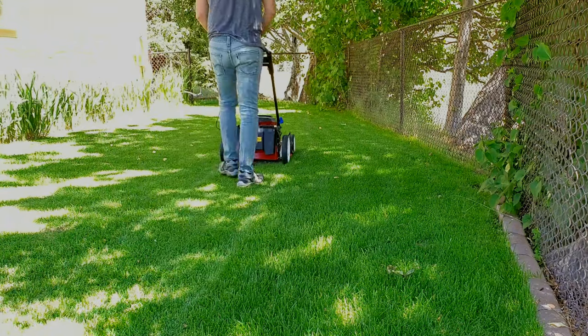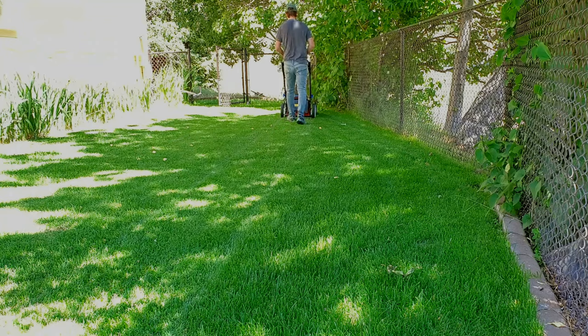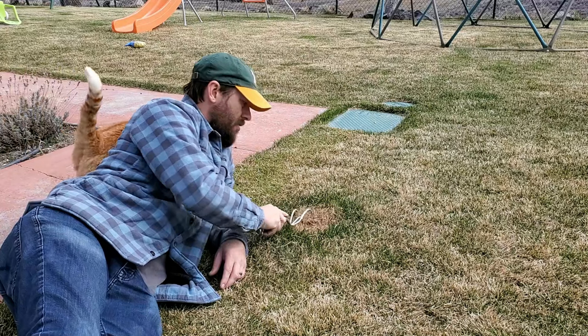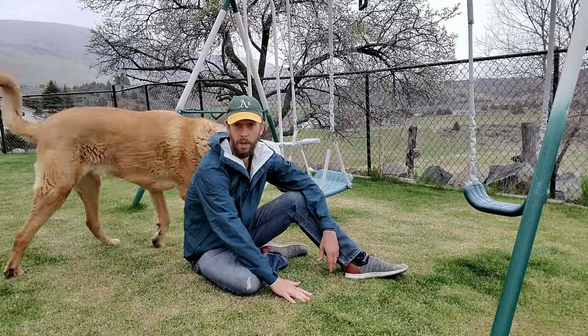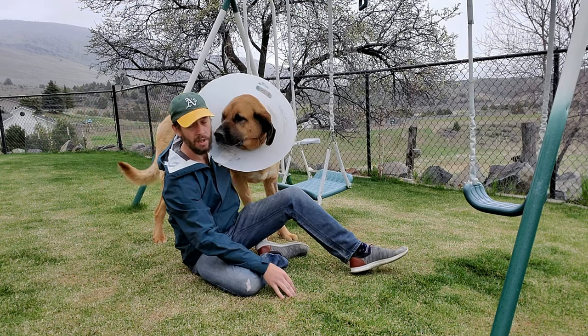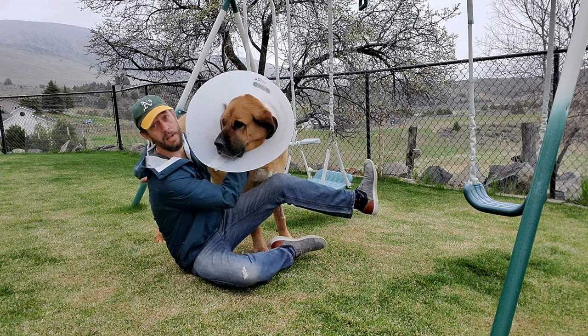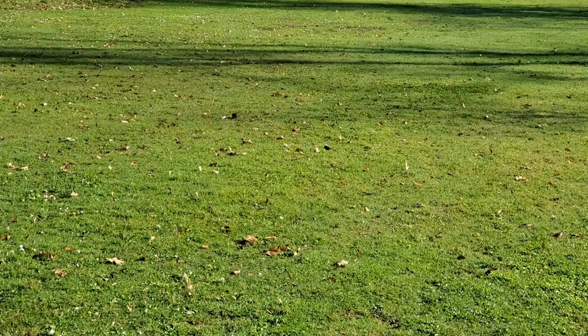For the vast majority of people growing any type of grass, no matter the location in the country, almost everybody is going to start seeing signs of their grass waking up in the month of March. The earliest people start seeing grass wake up is in February, and the latest it might start is somewhere around the 1st of April. March is usually a pretty good ballpark estimate as to when you should start cutting your grass, even if it's not growing vigorously yet or everywhere yet.